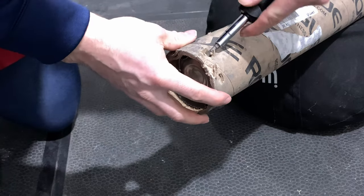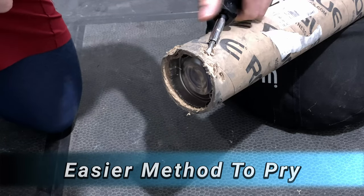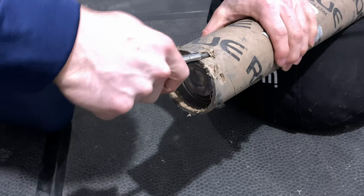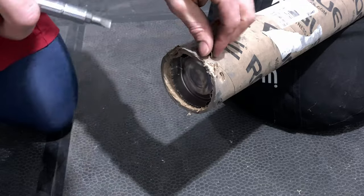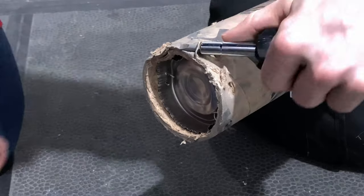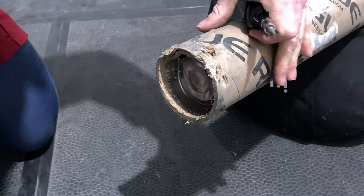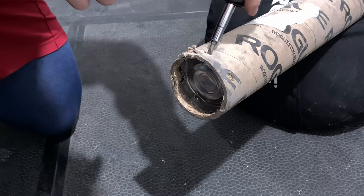It was much easier to pry the staples up from the back side instead of the end of the tube, because the end is so flimsy you don't get a very good pry. Just beware — some staples may split in half. What I did have happen is one end pops out first, so you can no longer use the screwdriver. This is where the needle nose pliers comes in; you'll just use those to pull the staple out.